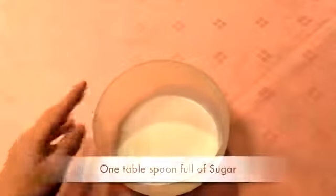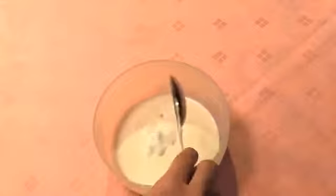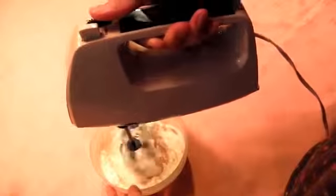Put fresh cream and one tablespoon of sugar into the bowl and mix it together with a hand mixer. Once it looks like this, you're ready. Make sure you take the whipped cream off your hand mixer.